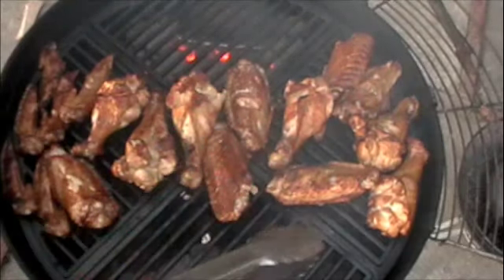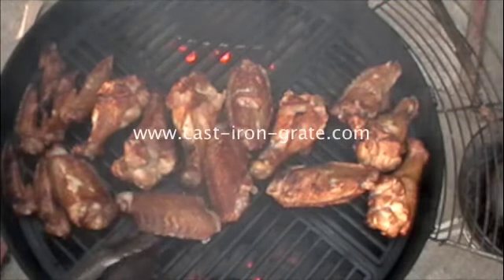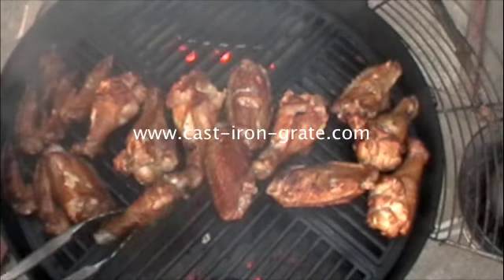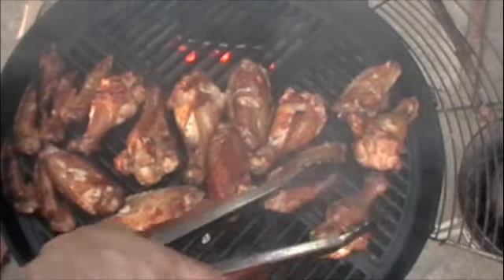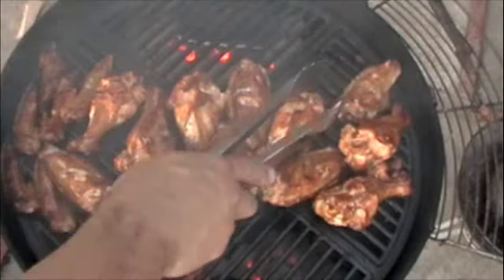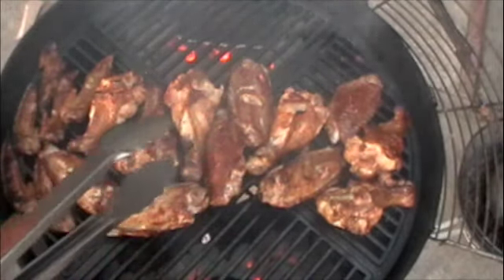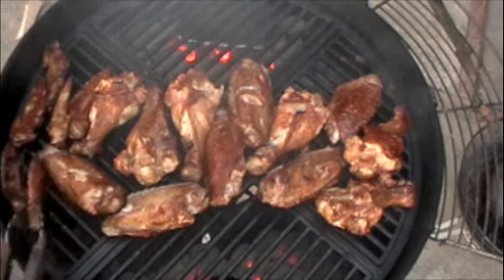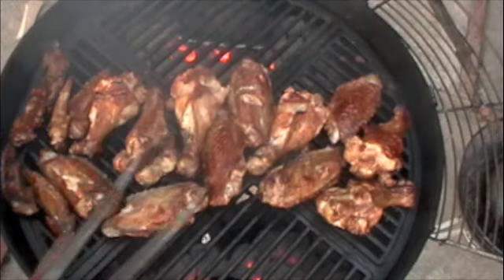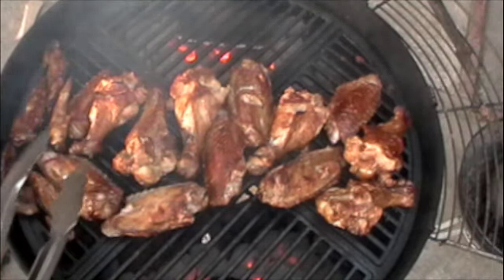The one thing I upgraded is this cast iron grate — castirongrates.com, check it out — because it's the one major improvement I can think of on the Weber. It's very versatile with all these inserts you can buy: a beer can chicken insert, griddles, you can even cook pizza. It's looking awesome so I'm going to put the lid on and let it keep cooking, then I'll start basting it with barbecue sauce.